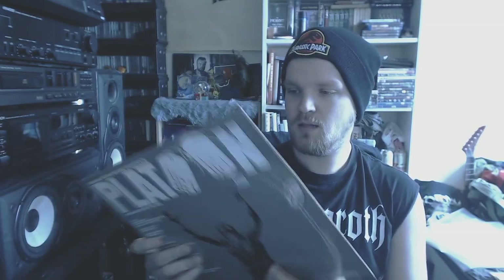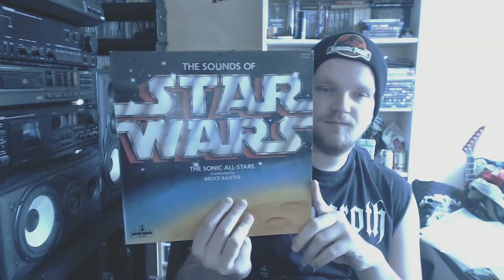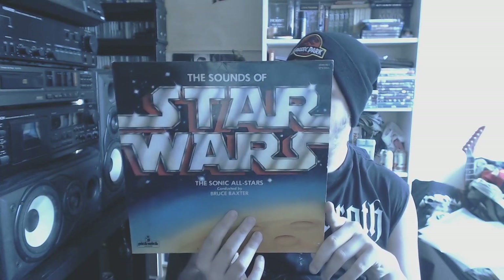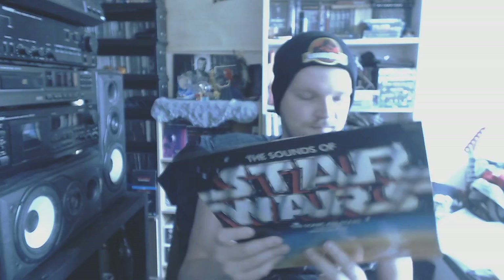Then we got a soundtrack from Platoon — one of the best war movies ever made. Sticking with soundtracks, I believe this is a bootleg version of the Star Wars soundtrack. It doesn't even have an inner sleeve, and it's probably spun to death.